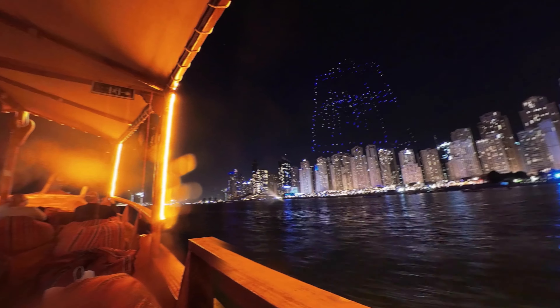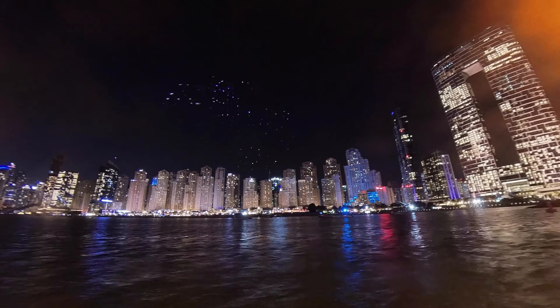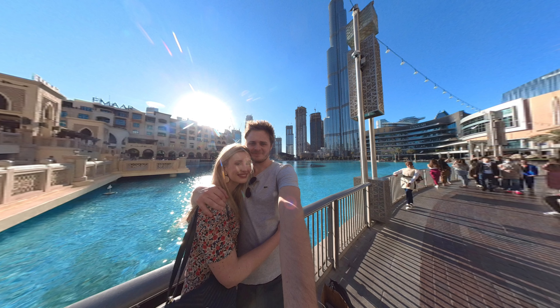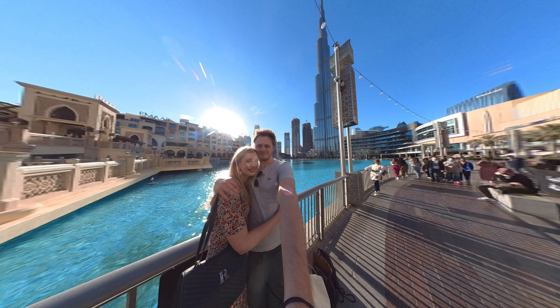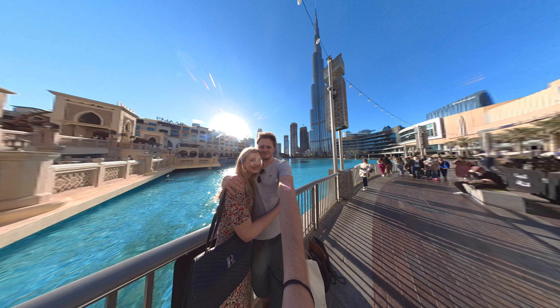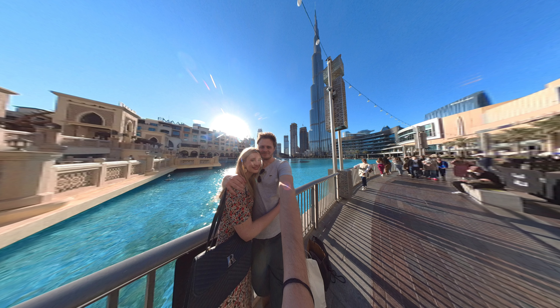Die Kamera bietet noch so viele weitere Features an, die ich noch gar nicht alle getestet habe, wie die Sprachsteuerung oder dass du damit live gehen kannst. Ebenfalls kannst du auch Fotos in RAW fotografieren. Die sehen auch richtig gut aus und es bietet den Vorteil, dass du alles drauf bekommst. Gerade wenn man vor dem Burj Khalifa steht – das Ding ist so groß, du bekommst es nicht auf einem Bild mit dem ganz normalen Handy.